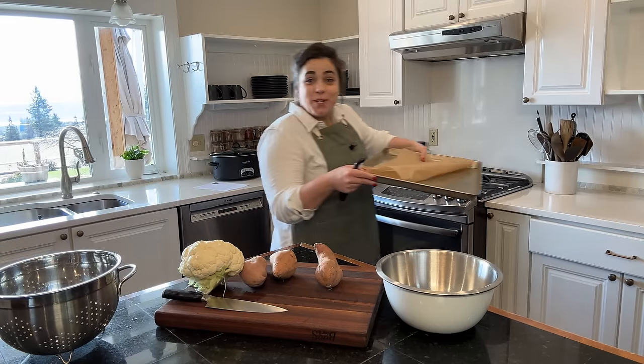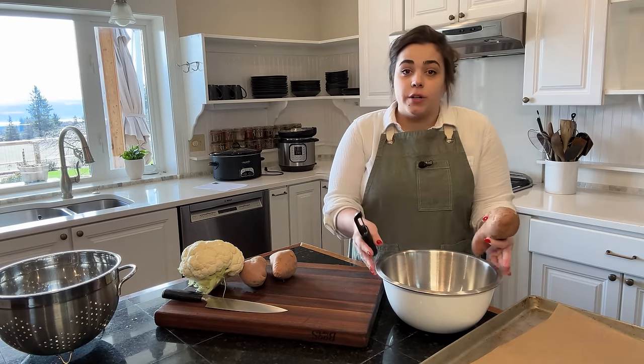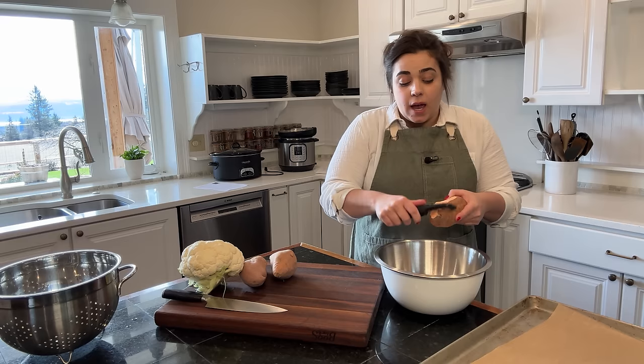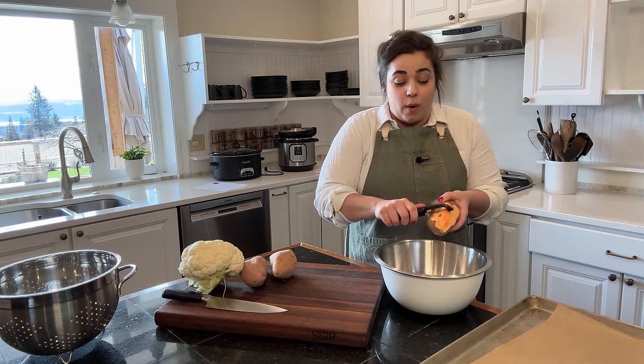Hello friend, welcome back to my kitchen. My name is Becky if you're new, and today we are going to prep this week's dinners. I have four dinner recipes that I want to make. I have a very busy week and I thought of this new way to meal prep to see if it works and how well it works.